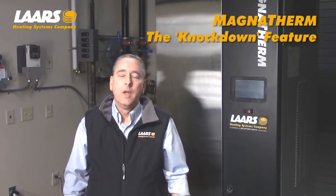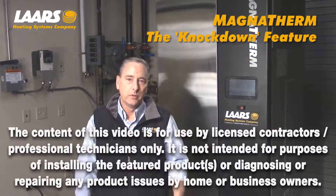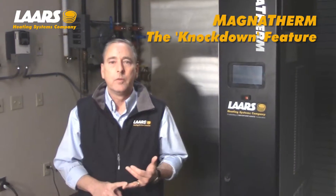Hi, here we are at the LARS Training Center. Anytime you're servicing a piece of equipment, it must be performed by a licensed contractor. Also, gas and electric must be shut off prior to servicing that equipment. Thank you.